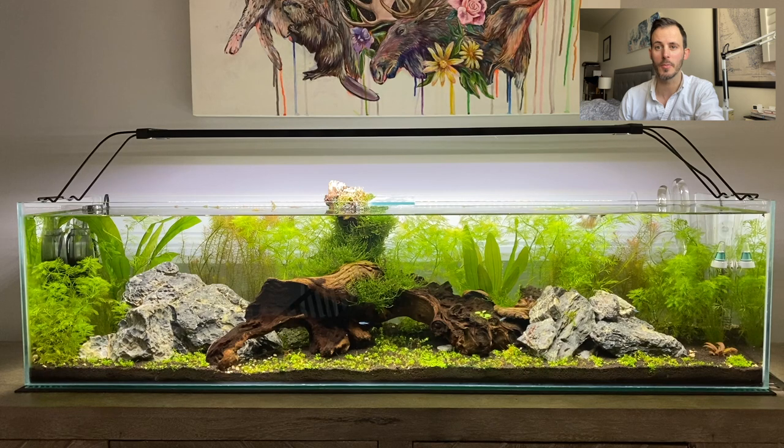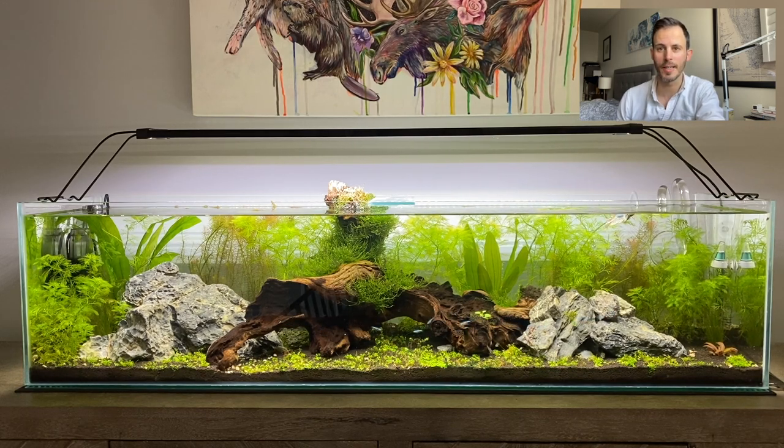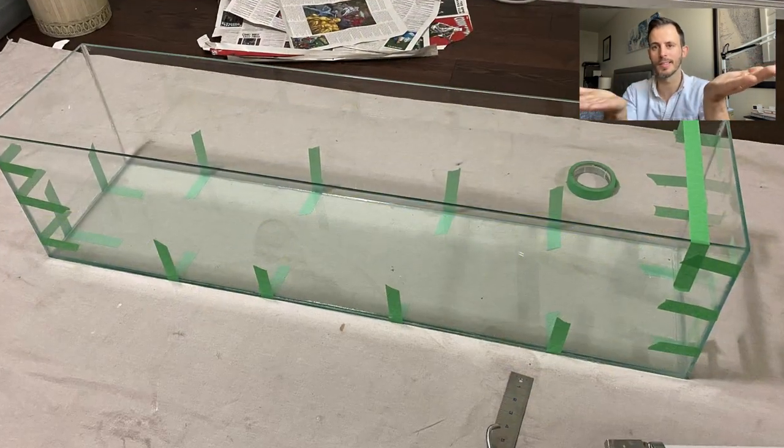If you like the videos I would be really appreciative if you could hit the subscribe button or give me a thumbs up. On this particular video today I just wanted to step through my aquascape, the one that I put together myself, some of the trials and tribulations that I've had and how I set out to plan it and put it together. Without further ado, let's jump straight into it and I'll explain exactly how I went from this to this.